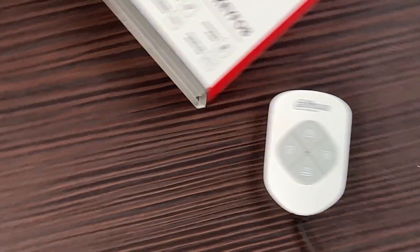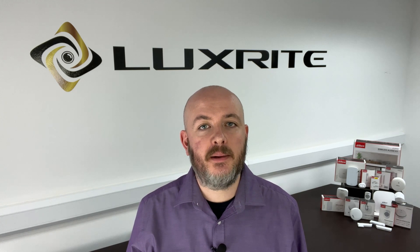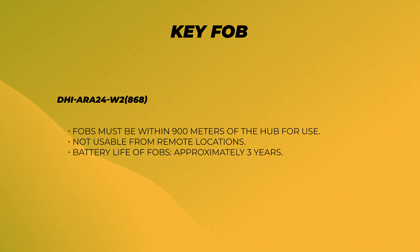You can control your system with ease using the fobs. They can arm or disarm the system when you enter or exit your home, for example, and also include a panic button for emergencies, which will result in a notification being sent instantly to the DMSS app. The fobs must be used within 900 meters of the hub and cannot be used from a remote location. The battery life is around three years.